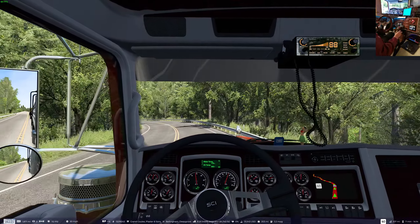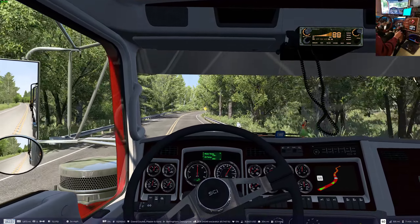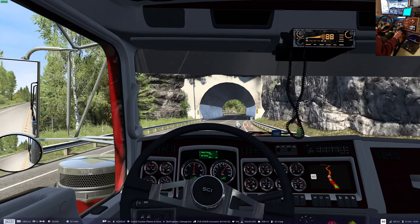Too much foliage too close to the truck on both sides. The thing was leaning over like a drunken sailor because of the corner. We should get another opportunity here.